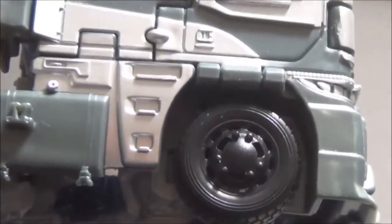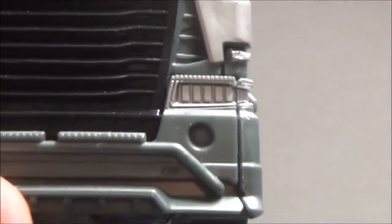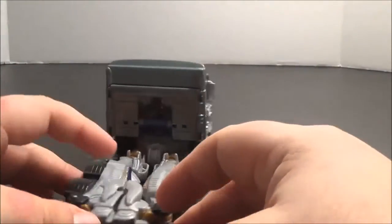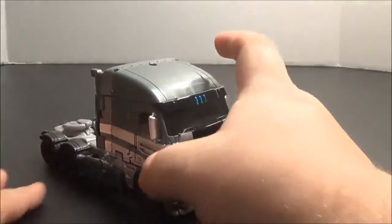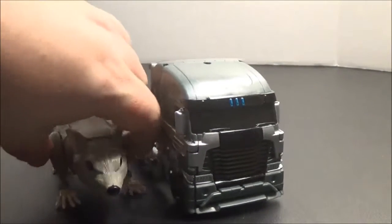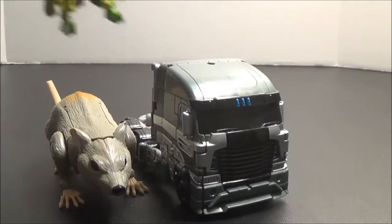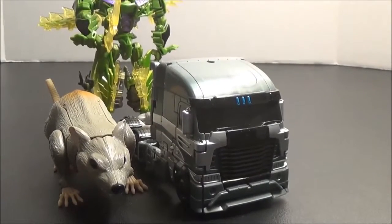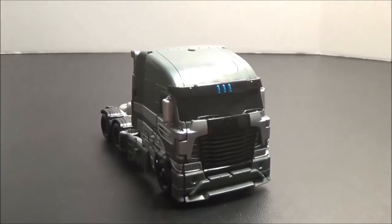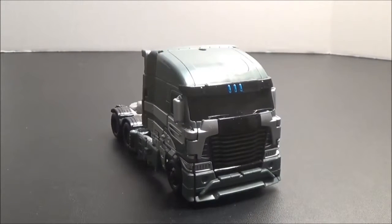I only wish that little things like the hubcaps and the lights on the front were picked out better in paint. But overall it is far more impressive in terms of paint than I would have expected, and it's a very nice-looking vehicle mode. It rolls very nicely and scales pretty nicely with some deluxe class figures — which are certainly not obvious plugs for future reviews, except that they are. There are good and bad things about the design of this figure, but I want to reiterate: this isn't a negative review.